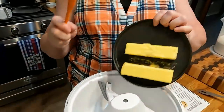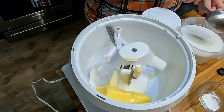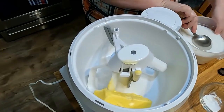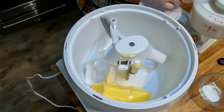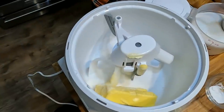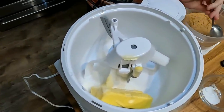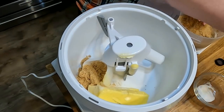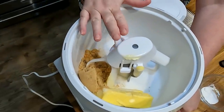First we start with two sticks of butter — that would be a cup of butter. Now we're going to start with our sugar. We're going to have three-quarter cups of granulated sugar — there's a half cup and a quarter. And then three-quarter cups of brown sugar — there's a quarter and a half. So it's a total of one and a half cups of sugar.